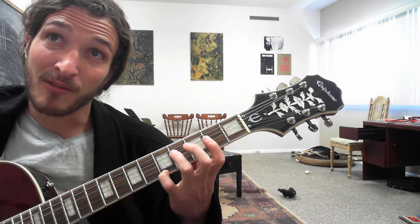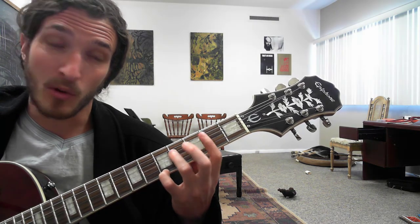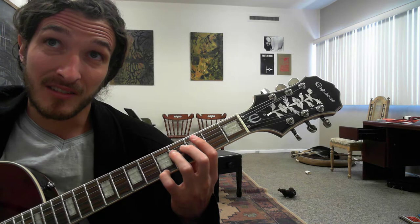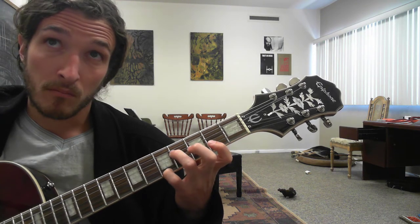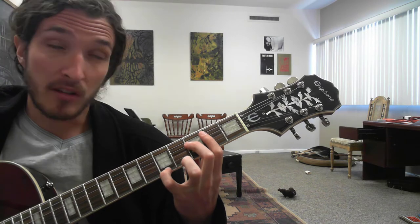And then every note of the triplet is going to have the high E, but just the first note of the triplet is going to have the 4th fret of the D. You do actually have to damp that note, and then we go down to the 3rd fret of the D string.